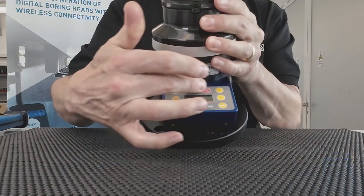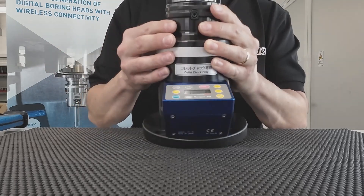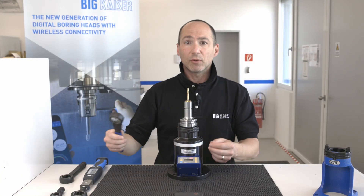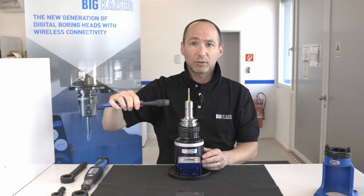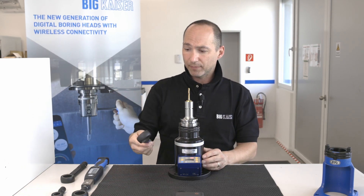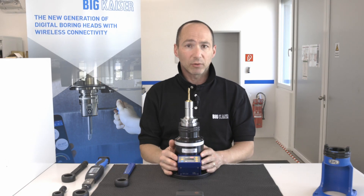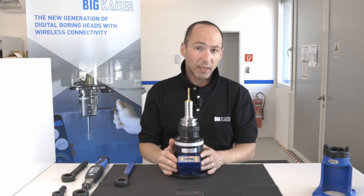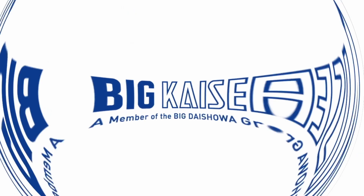It features an electronic steering where all the correct torques are pre-programmed. Together with the normal standard wrench, you can actually torque your holders correctly. That was a short introduction to the different torque wrenches from product management. My name is Alan — thank you very much, see you next time.